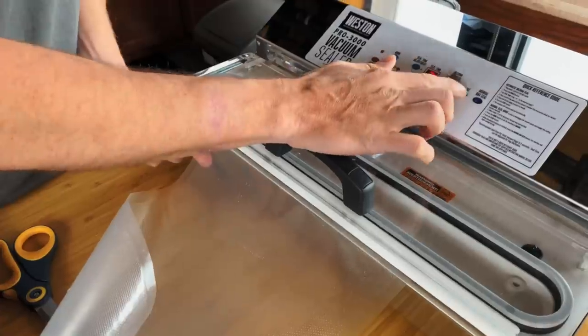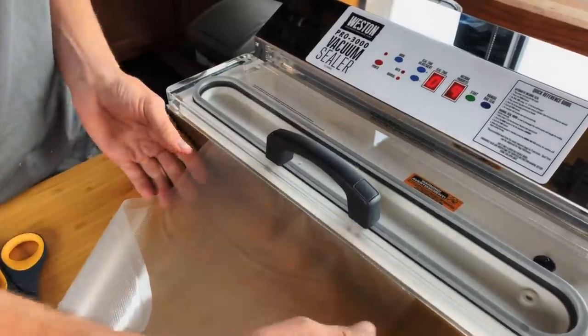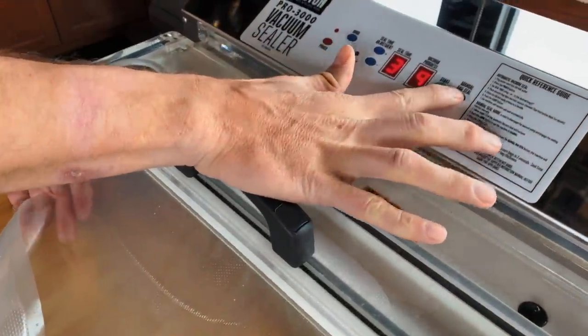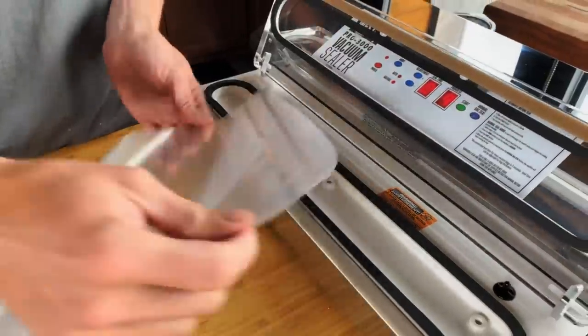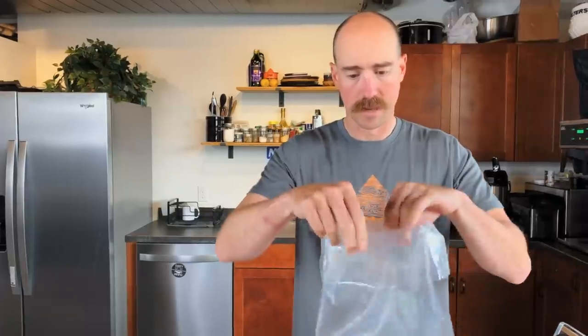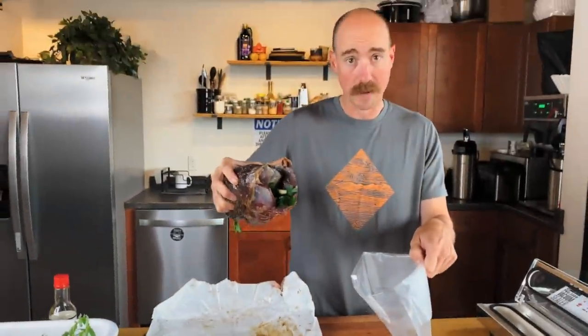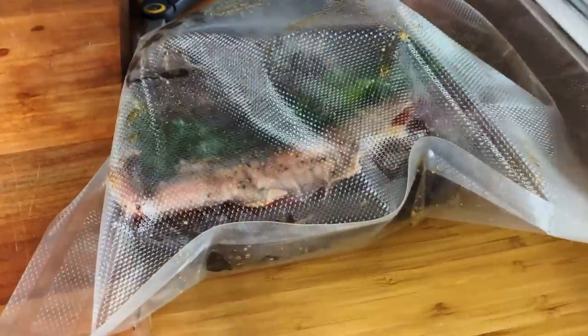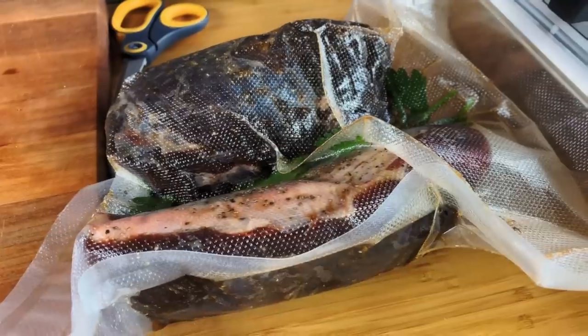All that's left is the big roast. On this one, I'll start with doing a double seal on this end — I do this all the time for hunting camp meals. Again, I just fold it over so the top's nice and clean, in case a big peppercorn or something gets in there and messes with my seal. Big chunk of meat in the bag we go, and I'm just going to scooch it forward.